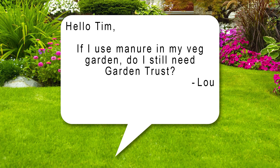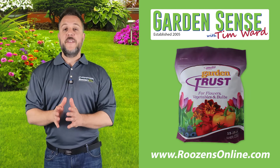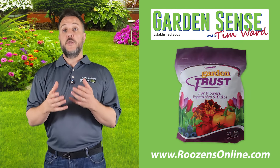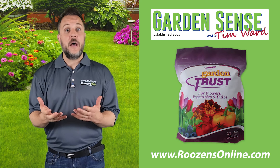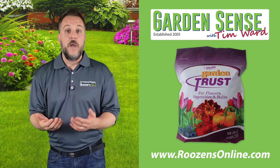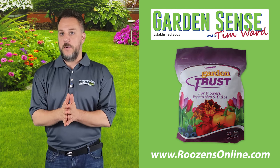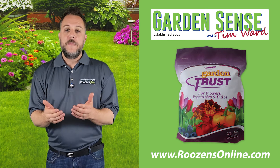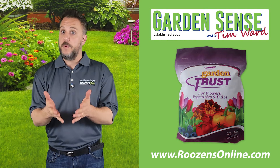Question number two is from Lou: if he uses manure in his vegetable garden, does he still need garden trust? This is a judgment call. Manure does have nutritional value — it's usually very high in nitrogen and helps plants grow. People use it in their lawns and vegetable gardens. Whether or not you want to use garden trust in addition to the manure is 100% up to you.